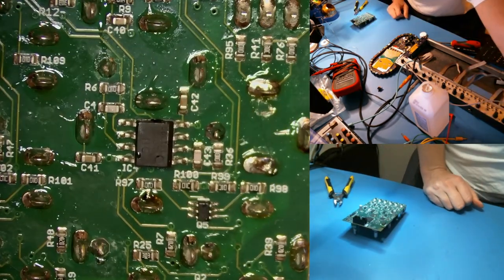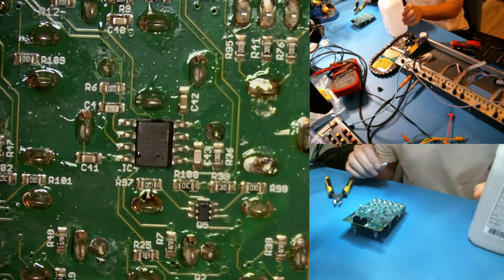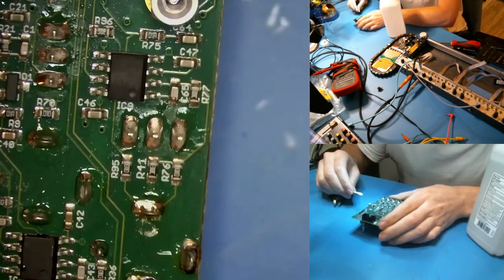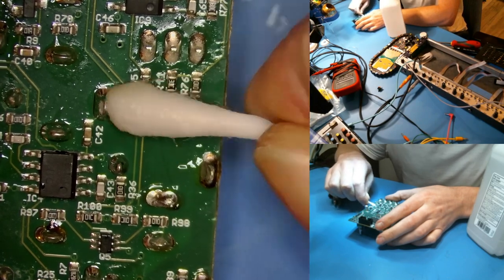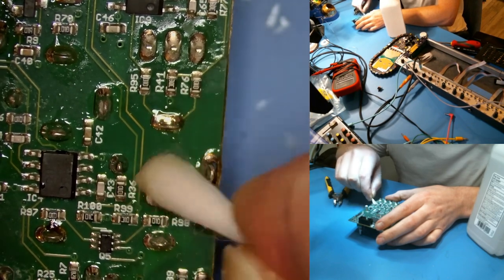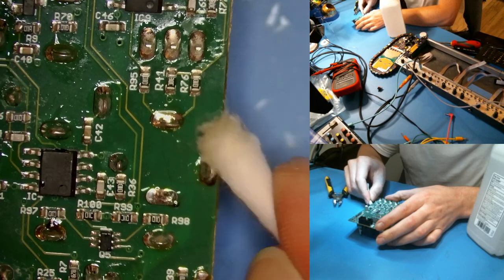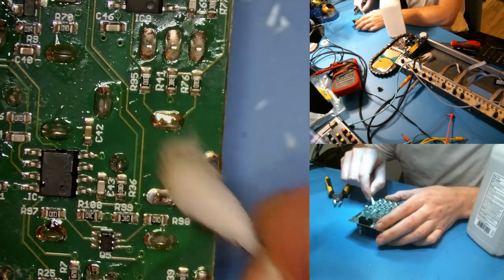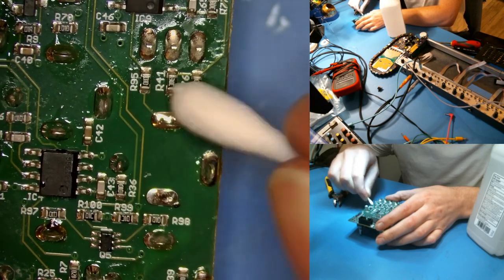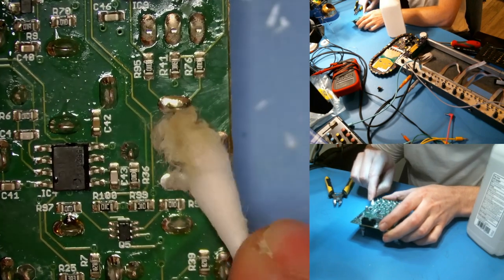Let's clean up the back of this jack. I'm going to use another Q-tip. This is 91% isopropyl alcohol. You could use 70% or 99% — the reason 99 can be a little challenging is it evaporates so quickly, and sometimes I want it to stay a little more wet. The 91 is a good balance — there's not much water so you're less likely to encourage corrosion, and I think 99 dries a little too quickly. Use the dry end of the Q-tip to dry it up. Looks pretty good.